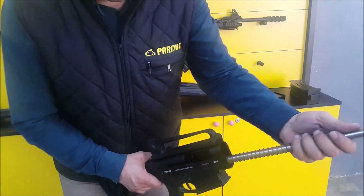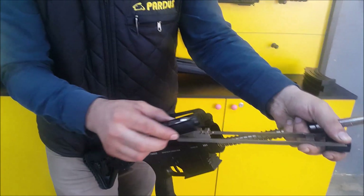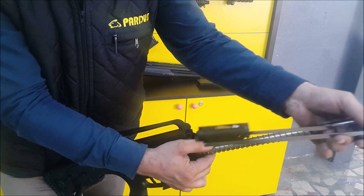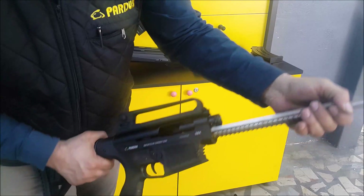The action spring goes in. For the mechanism group, be sure that the ramp is down to put the mechanism group inside. Just slide it backwards — you will hear a click.